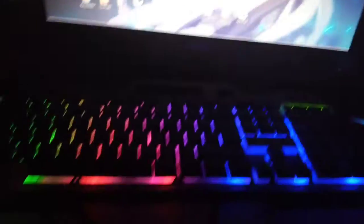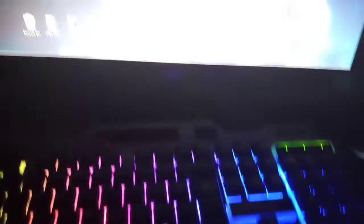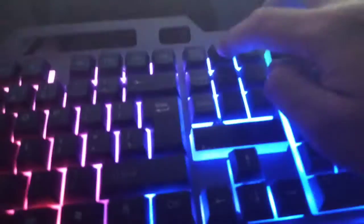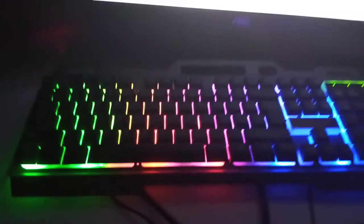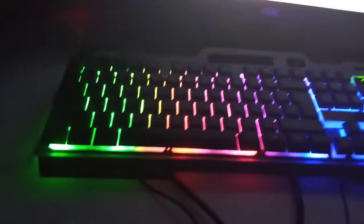Anyway, this is the review for the keyboard. It's great because I love the lights. If you want to know how to turn it on and off, you just press the screen lock button. That's how you turn off the lights and turn them on — when you hook up the keyboard, the lights don't turn on, so you have to press the screen lock button.